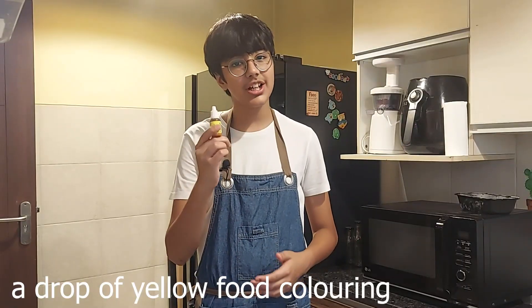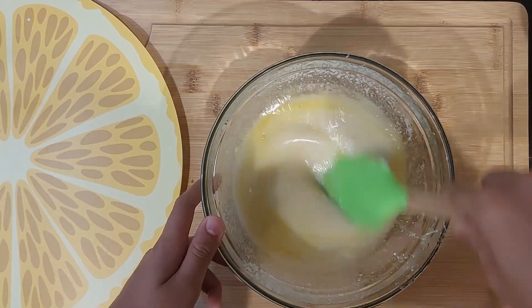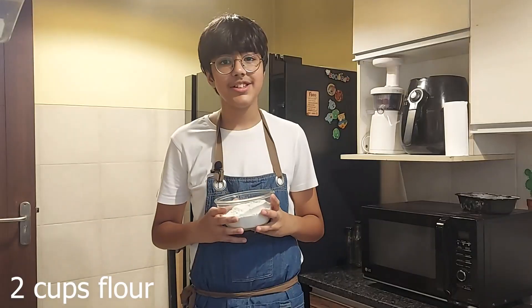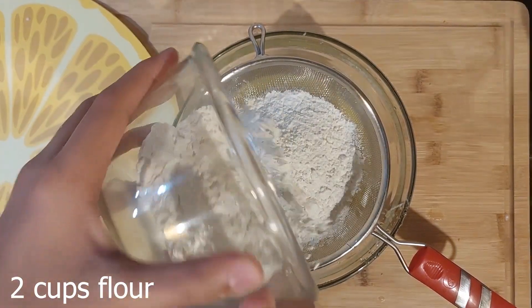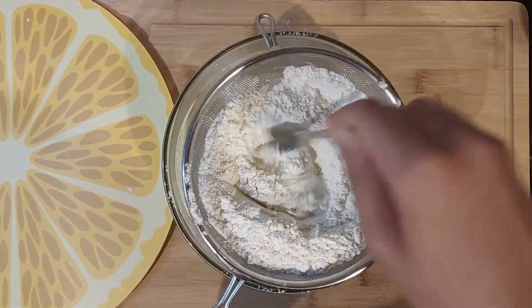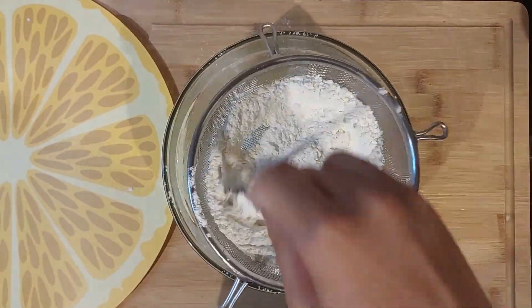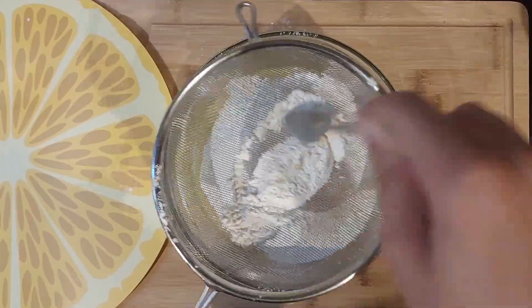I'll add in a drop of yellow colour to make it lemon yellow. Now, I'll sift in flour and fold it in.